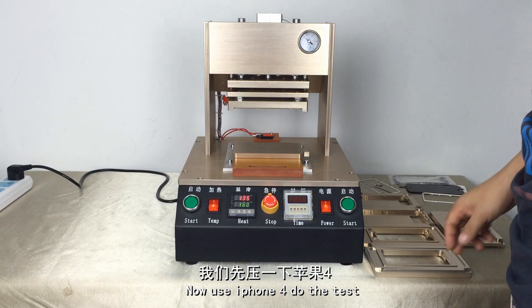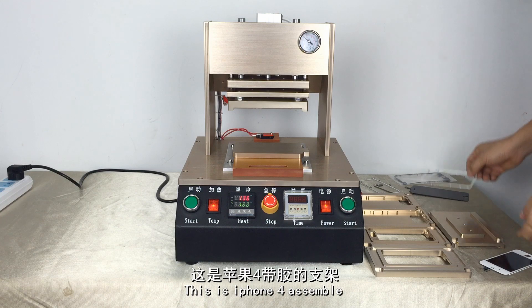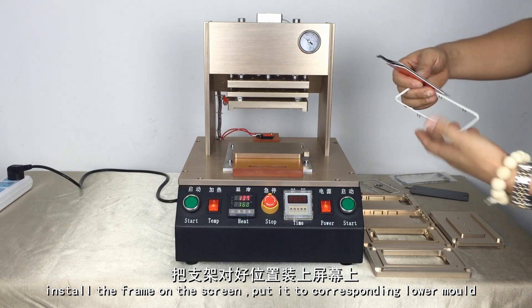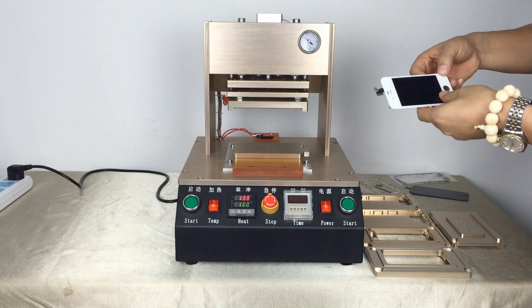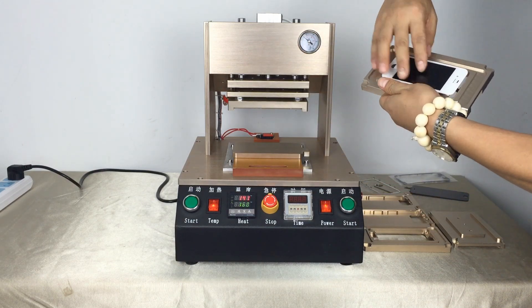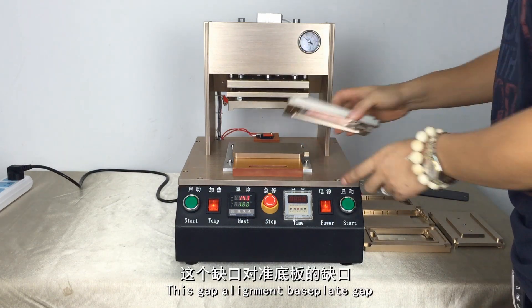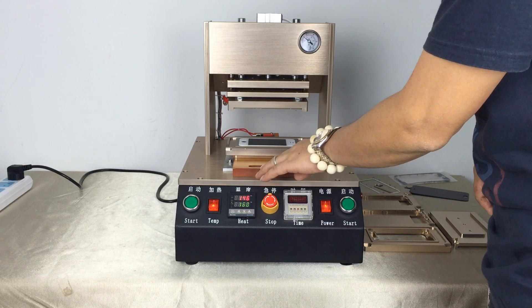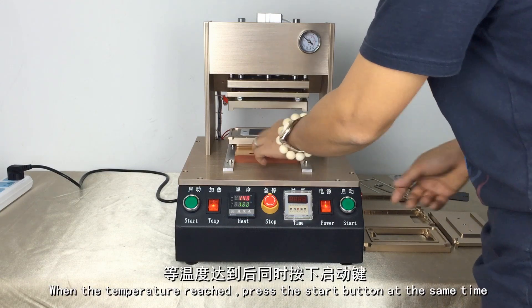Now use iPhone 4 to test first. This is the iPhone 4 assembler. This is the iPhone 4 front with hard glue. Install the front on the screen. Put it into the corresponding molds. Put the flat cable towards the lower mold gap. This gap allows the cable to pass through.